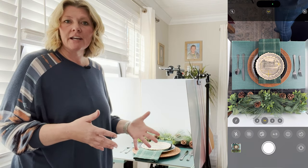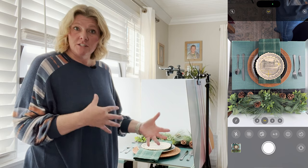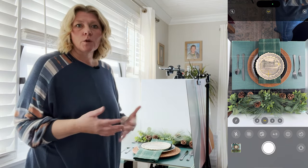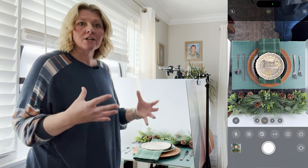Quick little tip here: I personally love to head to Pinterest and just search different keywords related to the specific product that I'm shooting so that I can get some inspiration. What I'm focusing on here today is kind of emulating an actual table setup.